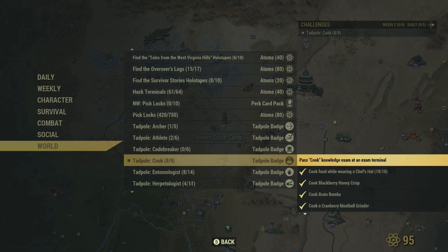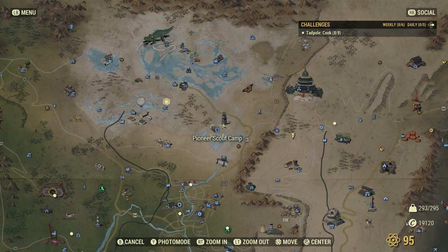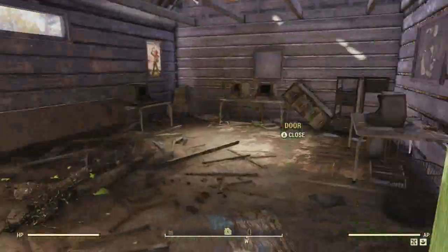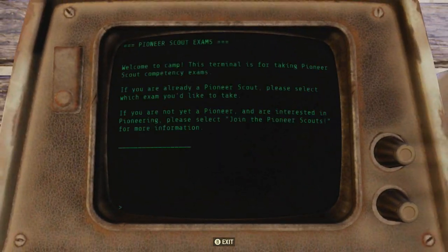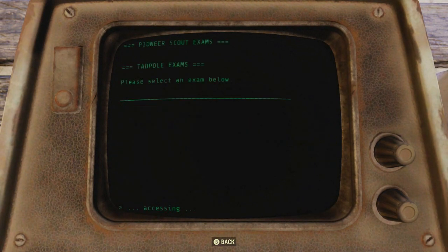But first we're going to do the knowledge exam, which I haven't done yet. We're going to go ahead and start that. Let me show you where we are on the map — right here at the Pioneer Scout camp. Here is the building the knowledge exam is in. So you go in here, head over to the computer and we're just going to do the cook exam. Go to tadpole exams and cook.